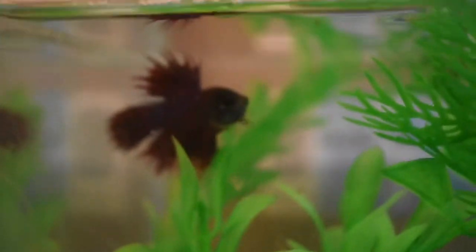Hey guys, so today's video I'm actually not going to be showing my face because I'm not well, but today I'm setting up a new tank and I got a new betta. I'll show you him when I set up the tank, so let's go.